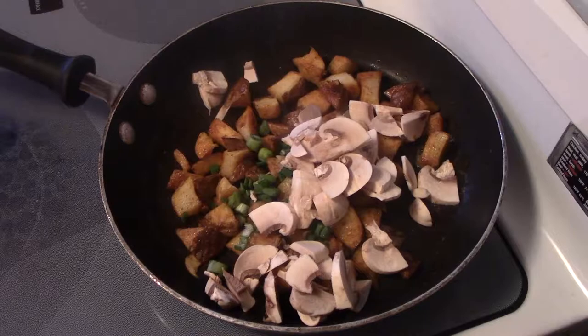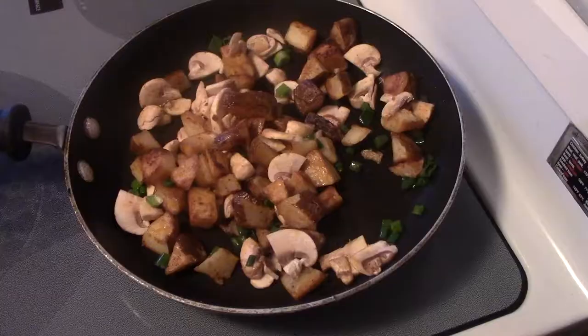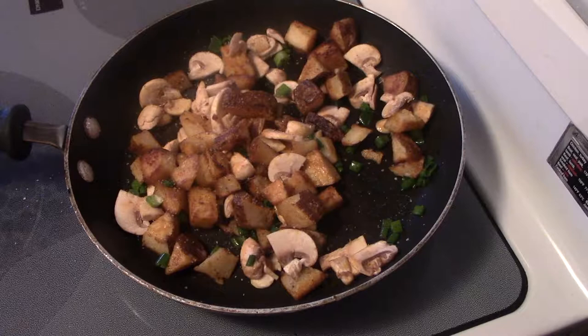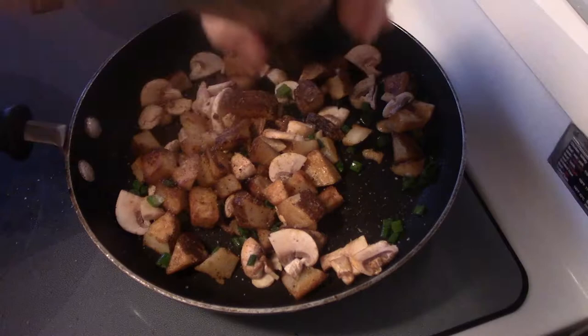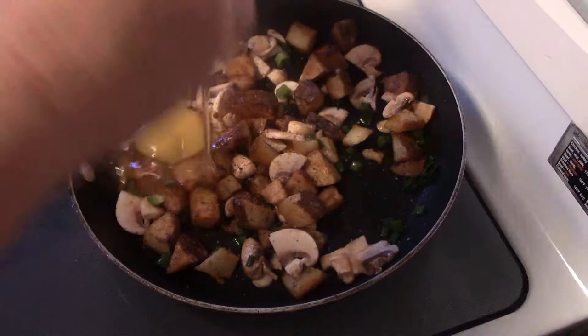Give it a quick toss and turn down the heat a bit. Since you've got all the seasoning already in the potatoes, you don't really need to do much. I'm just adding some salt and a little bit of fresh cracked black pepper.